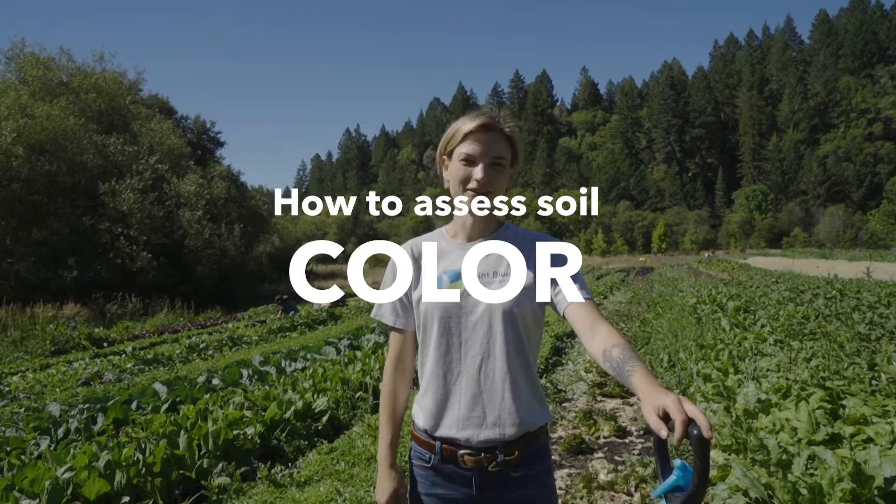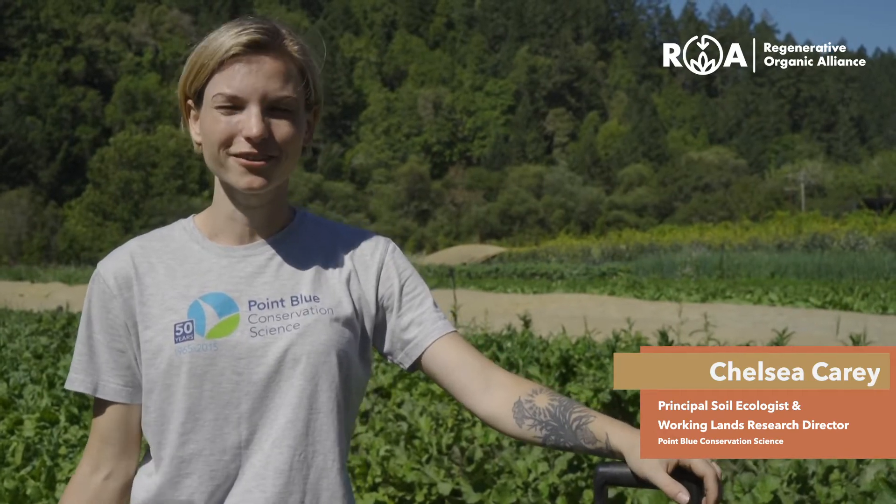With this test we're going to assess soil color. The color of your soil can tell you how much organic matter is present. The more soil organic matter you have, typically the darker the color.